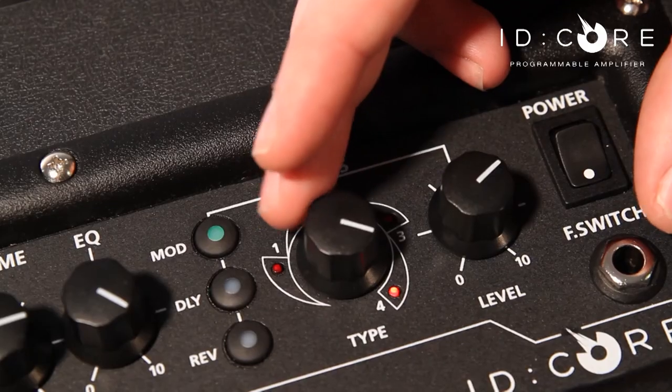Four types of delay consisting of linear, analog, tape echo and multi-tap. The modulations consist of a phaser, a flanger, chorus and a tremolo section. The tremolo section also allows you to achieve a rotary and slicer effect as a bonus. You can choose one effect from each section and utilize all three simultaneously.